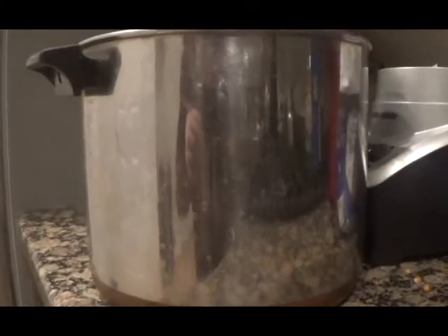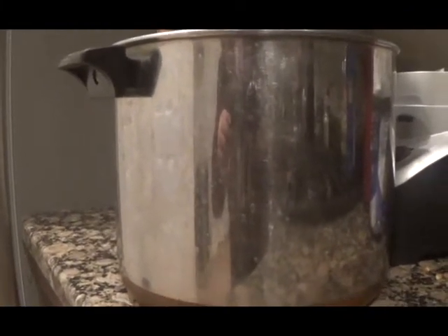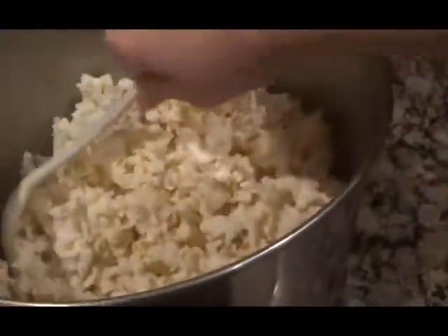Once your popcorn is all popped, put it all in a tall container where none of it will fall out when stirring everything in. Drizzle the popcorn with a little bit — not a lot — of olive oil, and then stir it around until the popcorn is coated with the olive oil.